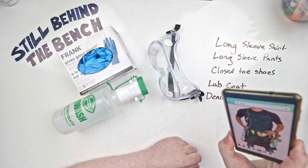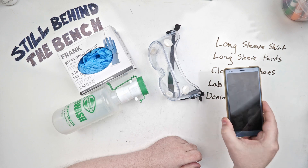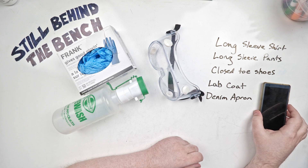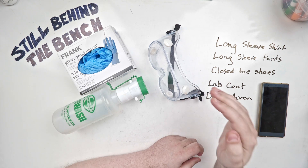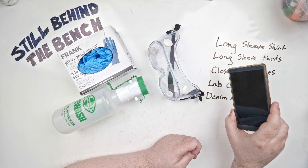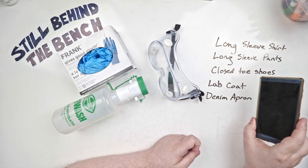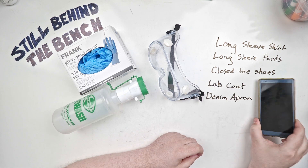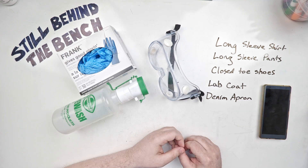A smartphone or a mirror — you want something with a really reflective surface. Every time I put my still together after I start it up, once I can see that the vapor has risen to the point of no return, I'll go around with the mirror or my smartphone and look for vapor leaks, because vapor will condense on the surface and becomes very easy to see. That's another really good piece of safety equipment to have.